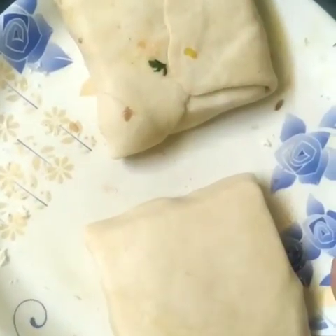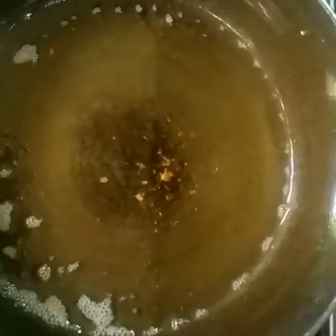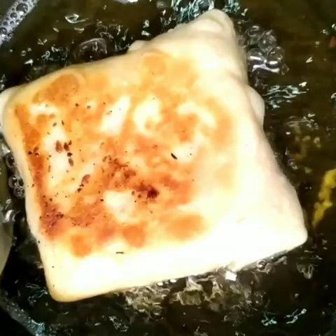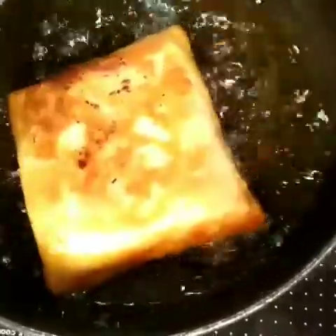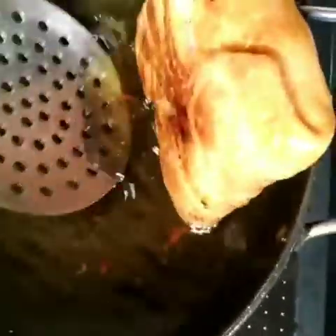Now let's fry it. We will add it in. I will tell you that the patties are the most famous. I have made it a little bit, because the patties can be very oily. These patties are ready after a little while.